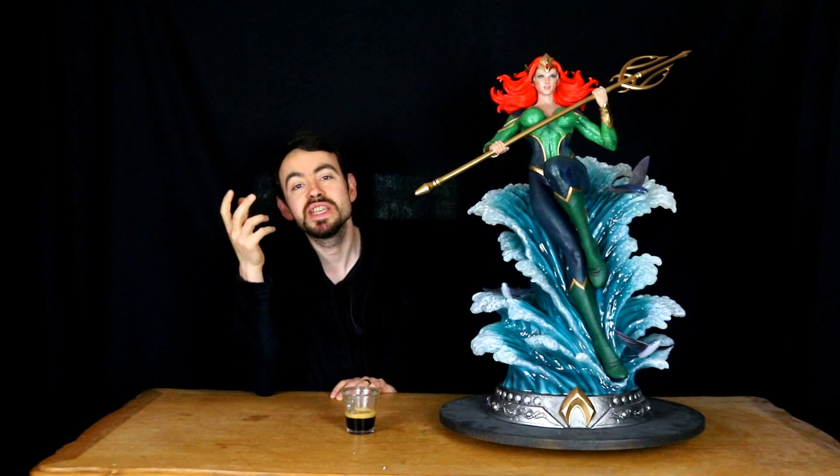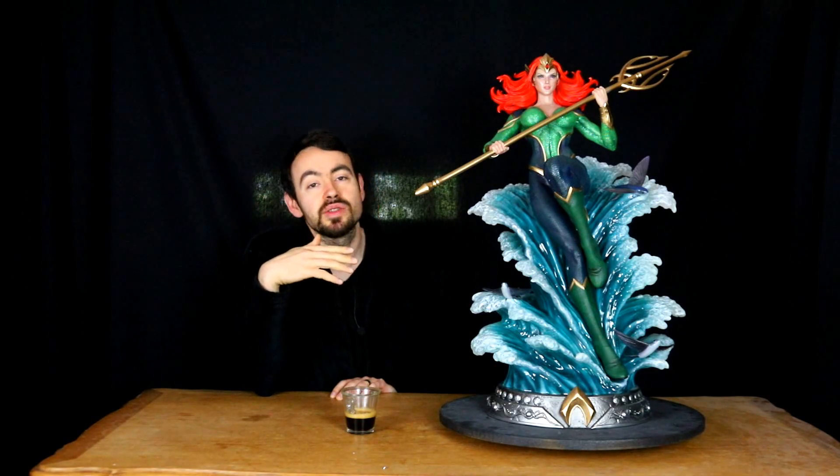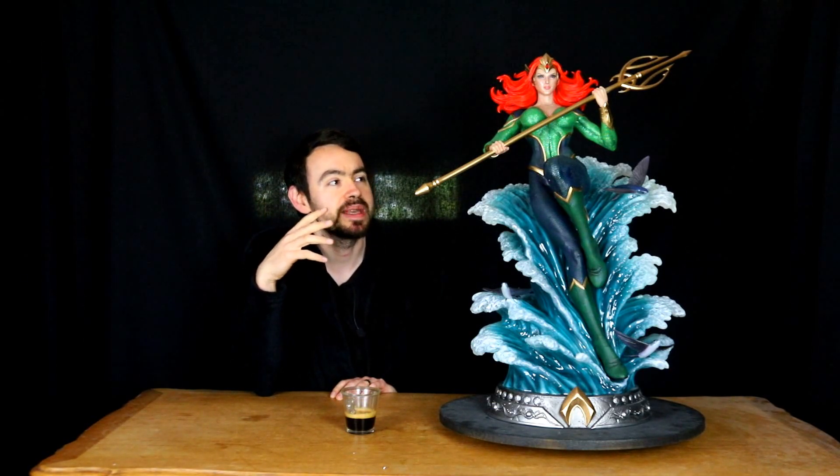Pour les personnages féminins représentés par Prime One Studio dans DC, on va avoir les Birds of Prey qui vont être les plus connus : Harley Quinn, Poison Ivy et Catwoman. Mais on va avoir aussi des personnages un peu plus de niches, très limités en termes d'exemplaires. C'est aussi ce qui me séduit sur ces statues, parce que j'ai toujours beaucoup de mal avec les pièces qui vont faire 1000 ou 1500 exemplaires. Là, on est sur une statue de Mera éditée à 200 exemplaires. Je ne sais plus combien l'était l'Aquaman, qui reprend bien le visage de Jason Momoa, donc qui avait un potentiel de vente relativement important. Je crois que c'était aux alentours de 500.